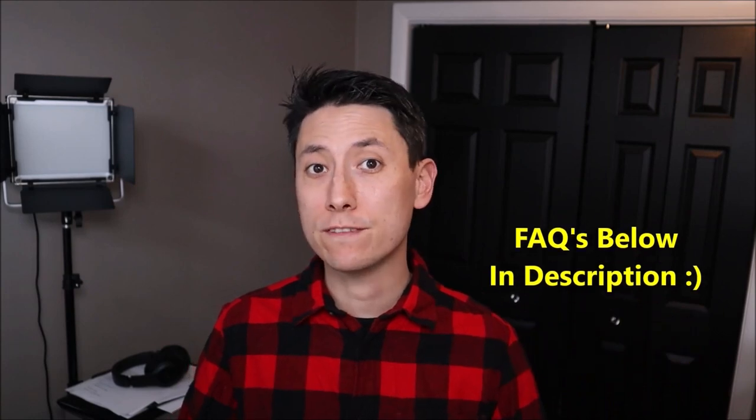Hey guys, my name is Jamin, this is my YouTube channel PCMonkey where I try to bring you a wide variety of do-it-yourself computer upgrade and repair videos. In this video the computer I'm working on is a Lenovo ThinkPad 11e Chromebook, and I'll show you how to perform a full teardown or disassembly on this computer. If you have any questions please check out the FAQs below in the description first — it could save you some time. If you don't see your question there, please leave me a comment; I try to get to those at least a couple times a day.